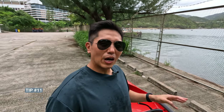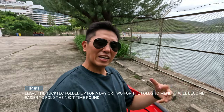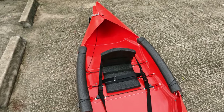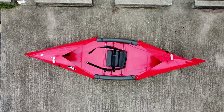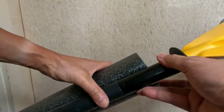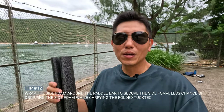Once you have it all folded up, leave it like this for one or two days so it holds the fold and makes it easier next time. Don't forget the next few times it's still going to be stiff — the more you use it, the easier it becomes. These side foams are really easy to lose because they're very light and you can't hear them fall out. One tip is to wrap them around the paddle, so if you drop the paddle you're more likely to hear it. If you have any other questions, please leave them in the comments below and I'll get back to you.